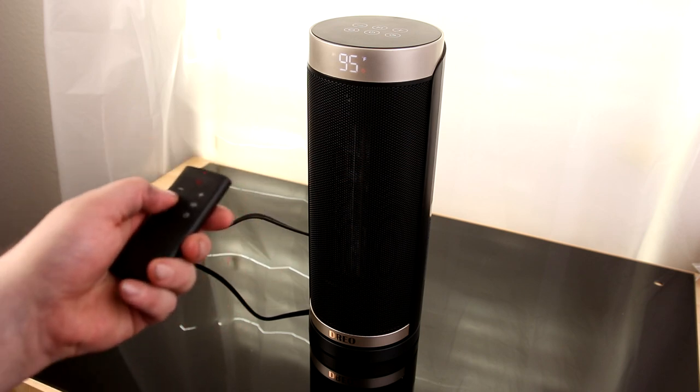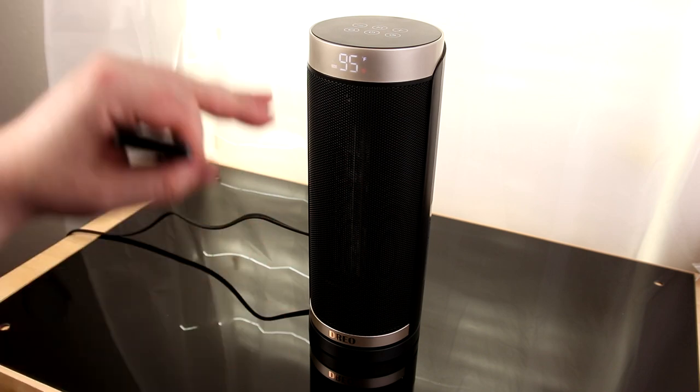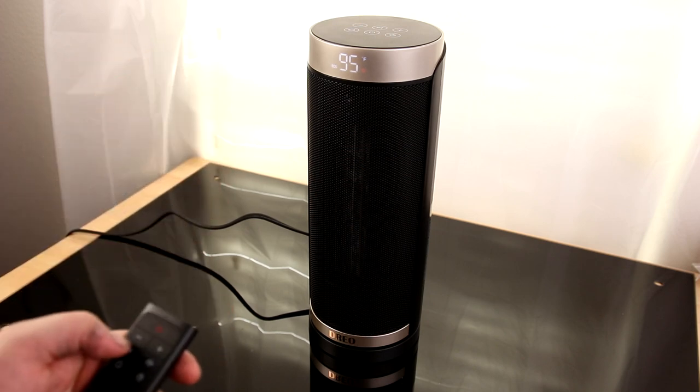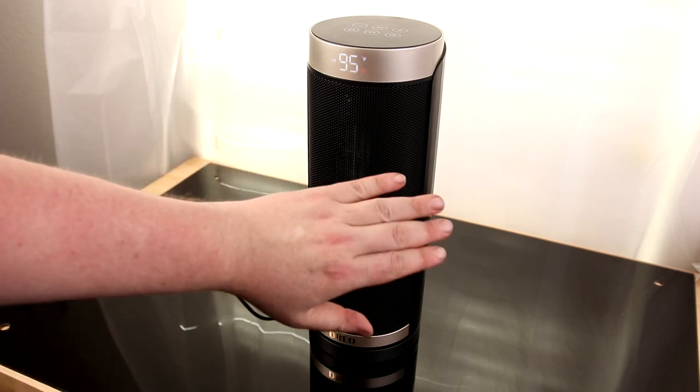High is 1,500 watts, low is 900 watts, and eco will go between 900 and 1,500 depending on whether or not it's reached the temperature. That will save some power depending on how hot you want your room. If you just want a little bit of heat, you can put it on low and it'll only use 900 watts. That thing is putting out a ton of heat.